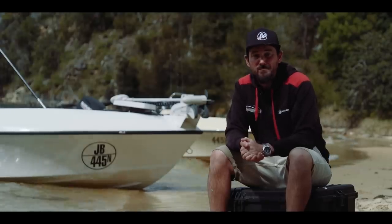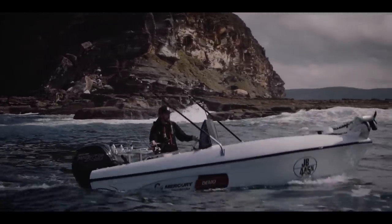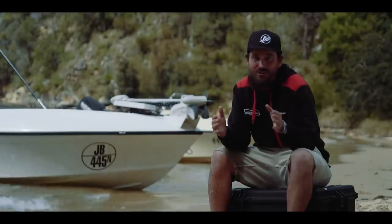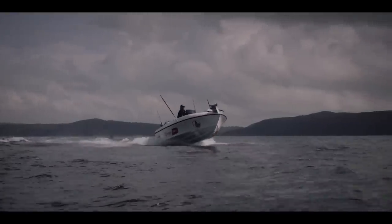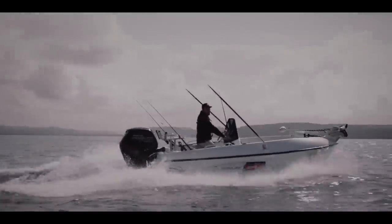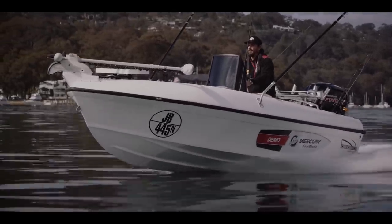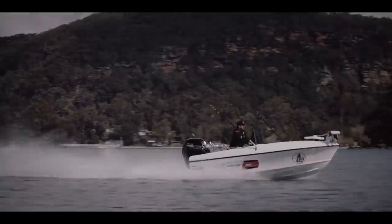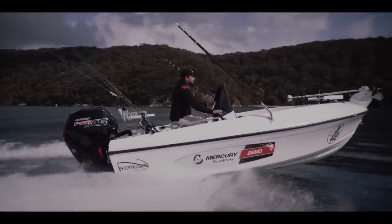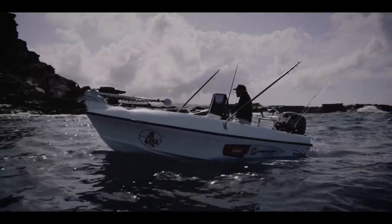So price point of these boats — base package, turnkey, very basic electronics, on a trailer with a 60 CT Mercury for $52,000. From where you go from there, it's entirely up to you. People ask me, is the 60 horsepower enough for one of these boats? Our last boat we fitted with the 60 horsepower Command Thrust Mercury outboard — it runs a bigger gearbox, higher thrust, and the owner is as happy as Larry with it. He takes two to three guys out with him, planes easily, still got a top speed of 32 knots, cruising around 22 to 24 knots, and he's running on the smell of an oily rag.